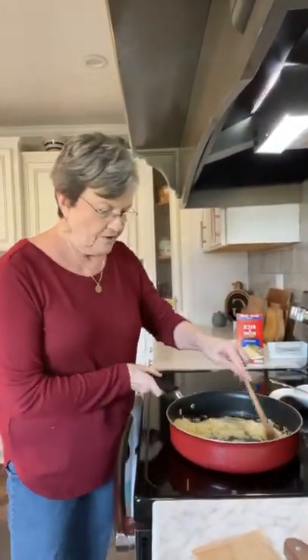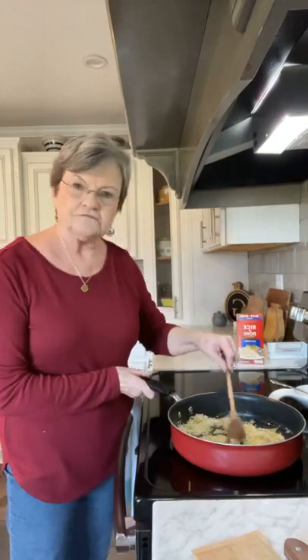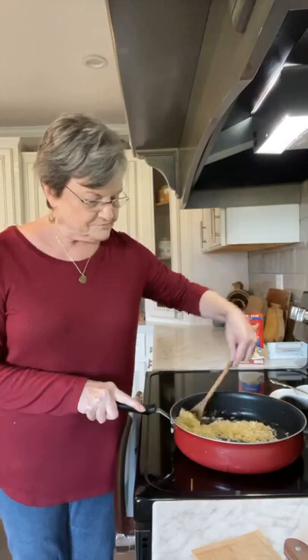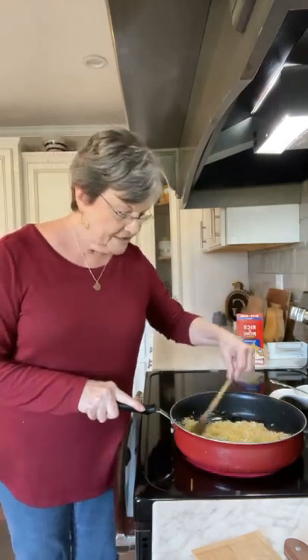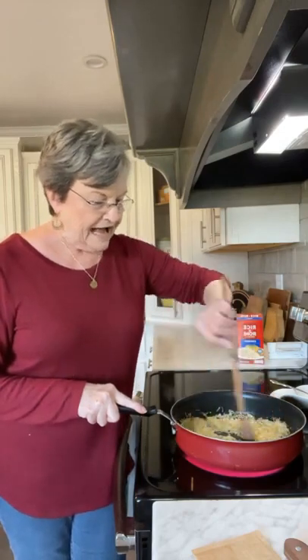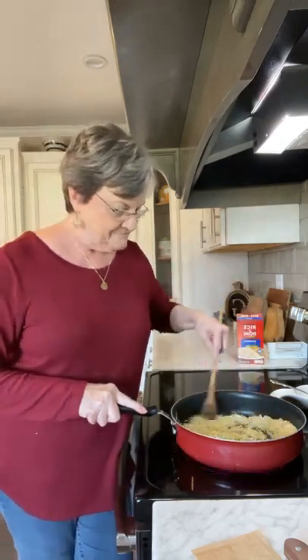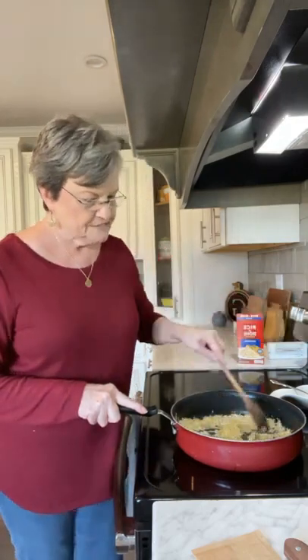That's my Rice-A-Roni box. Harold had rotator cuff surgery — it'll be three weeks this Wednesday. He's really doing great, he's just not sleeping at night, but I think that's very normal. He's doing therapy, and I've lost my helper when it comes to packaging the books, but that's okay. I'm getting them out. Turn that heat up just a little bit.